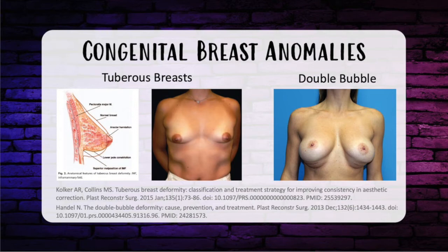A very common breast condition is tuberous breast or constricted breast. Parameters include breast hypoplasia, constricted and elevated inframammary fold, and herniation of breast tissue into the nipple areolar complex. The distance from the nipple to IMF is short and the lower pole is constricted with limited skin laxity. These factors make it challenging to achieve a natural-looking breast with implants, and there's a higher risk of double-bubble post-augmentation.